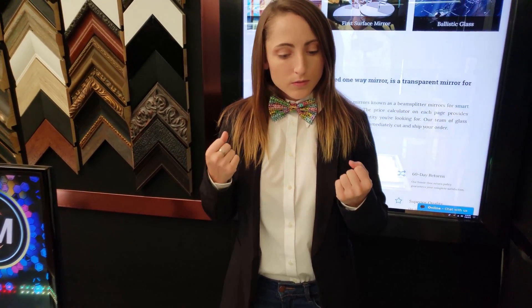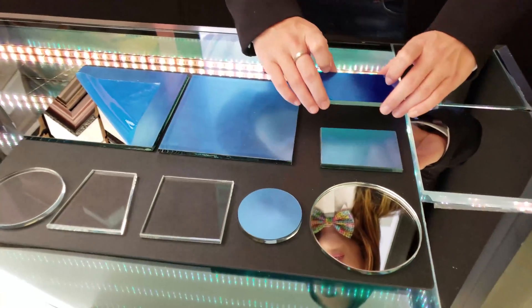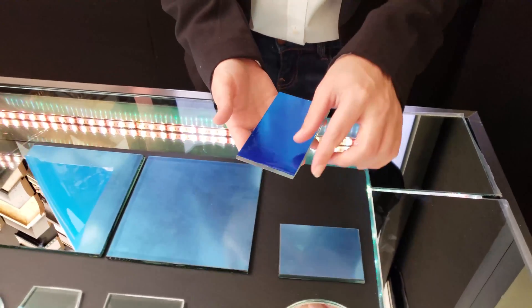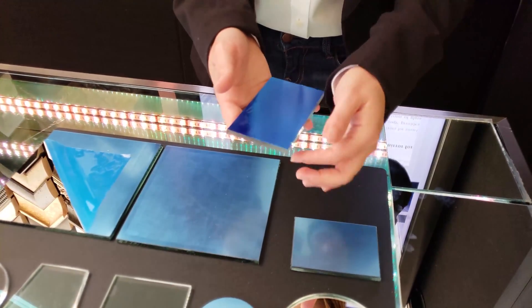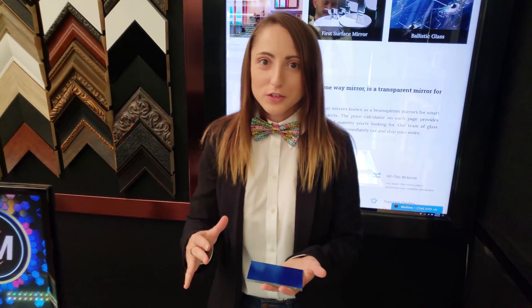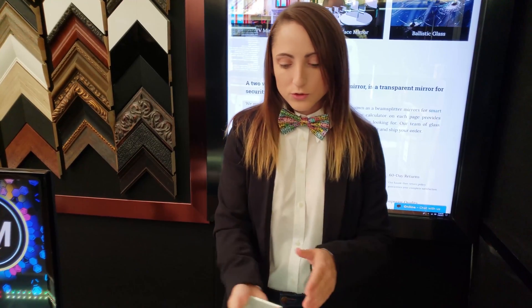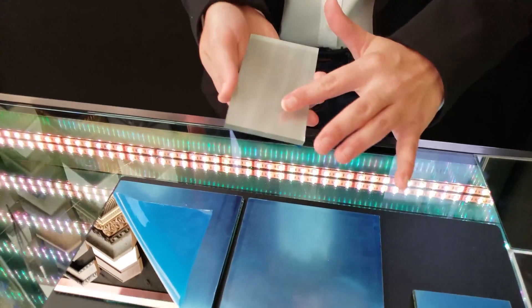If you need something more flat, you would want to consider the quarter and eighth wave glass first surface mirrors. The manufacturing process is pretty impressive — it takes a quarter inch thick glass first surface mirror and goes through a polishing process, which is why it has this frosted backing.